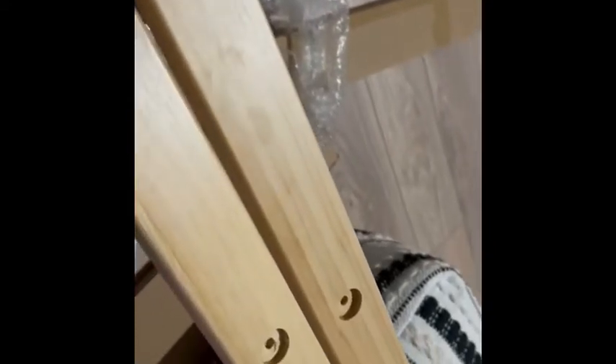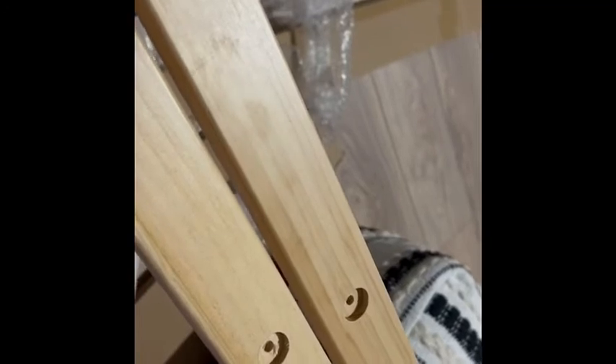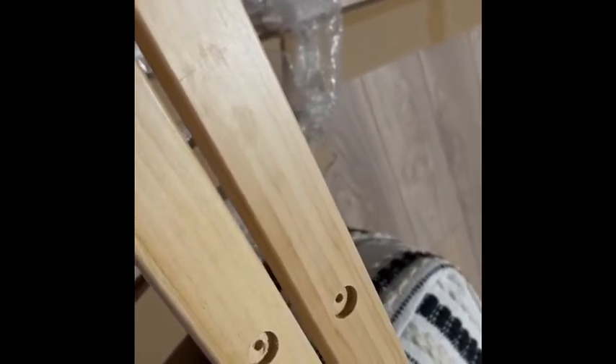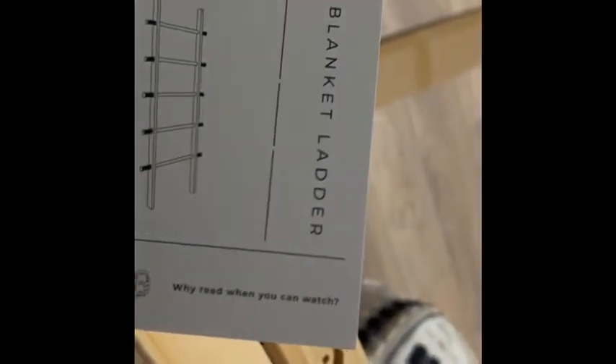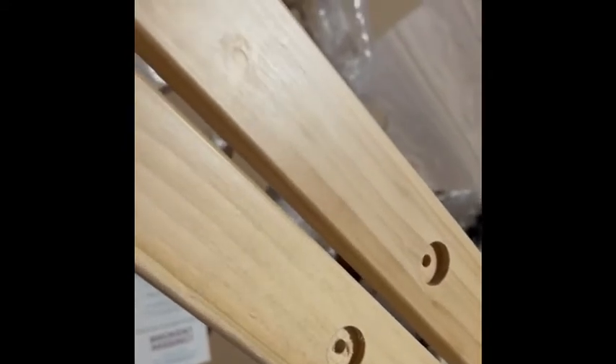Hey guys, I'm back and I'm in another building project here. I bought this blanket ladder from Amazon and I'm about to put it together. I noticed the ladder steps are like different colors, which is surprising — so that's kind of nice. So I'm going to put it together.